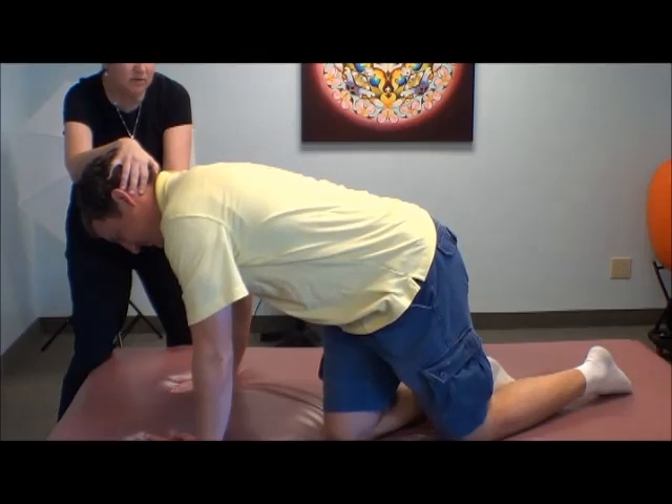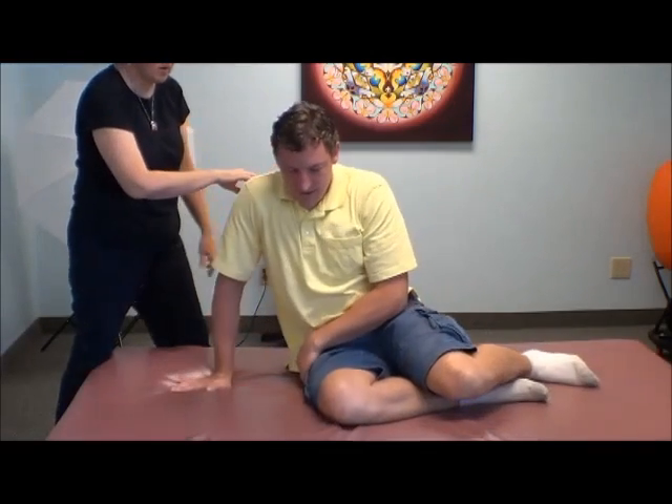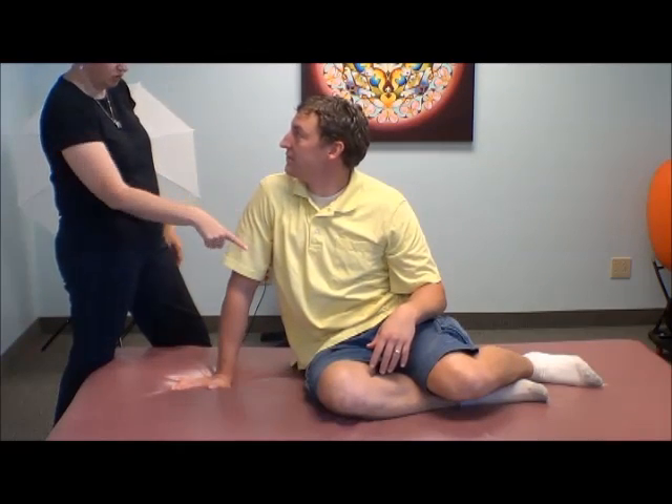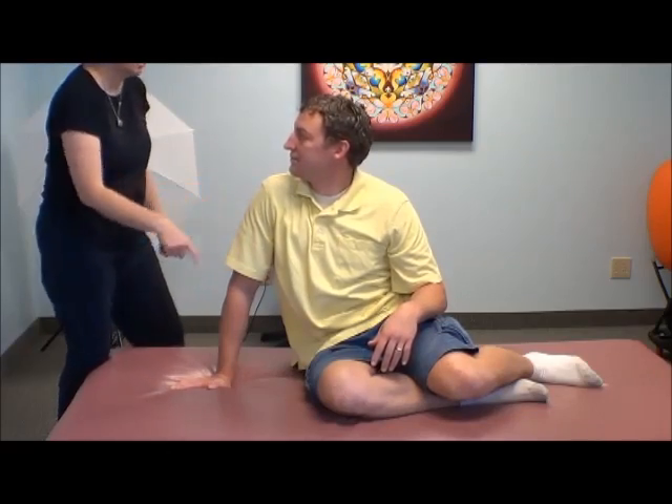So when you slow it down, do you see where that hesitation is? Do you see where, for a child, you now have to go into muscle? Because you have to overstep what your pelvis is not doing at the moment.